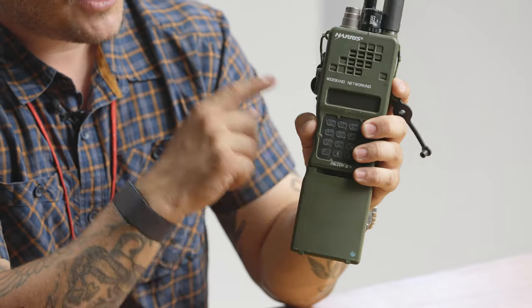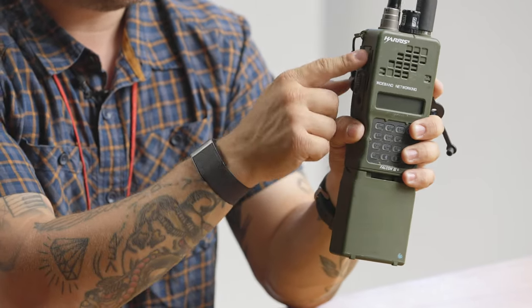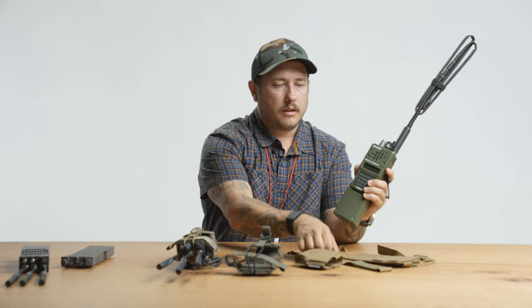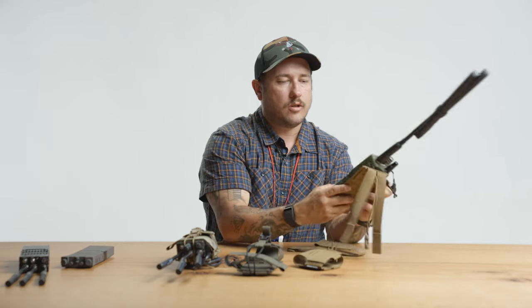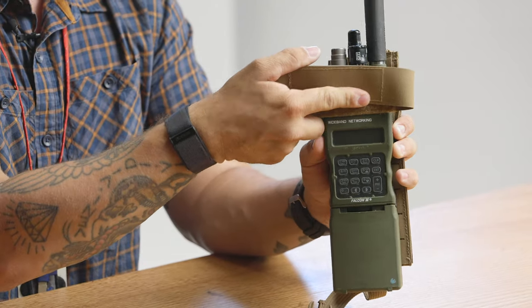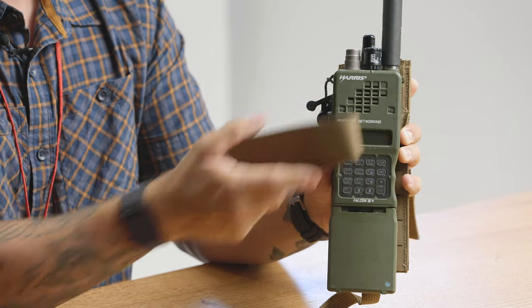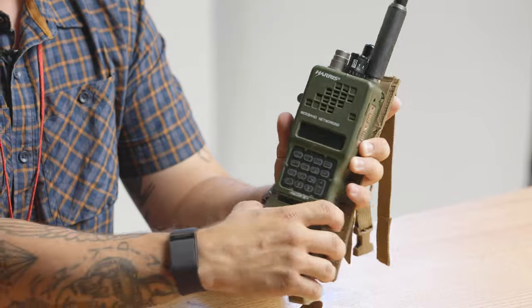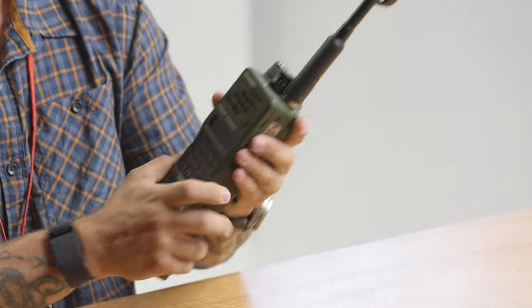That creates a challenge for straps because if you strap over some of those buttons, you might be inadvertently keying them. Being able to move that strap up and down — if we have it here, we avoid some buttons; if we have it here, we avoid some buttons. So that strap moves up and down, which enables you to not key your buttons inadvertently.